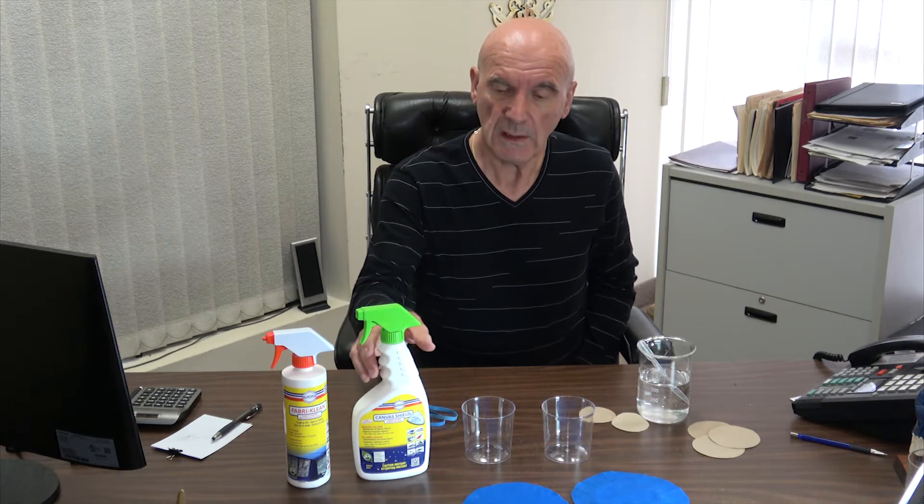Hi, my name is Richard Katar. I'm the president and CEO of Aurora Marine Industries and today I'd like to introduce you to two of our latest products.